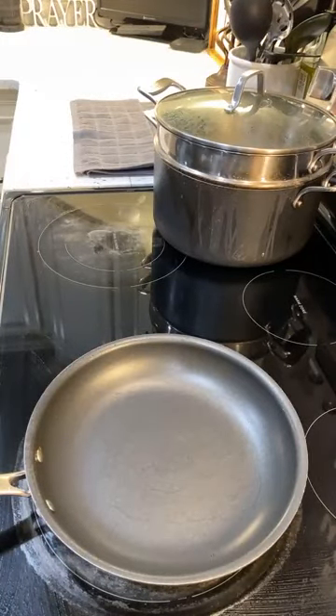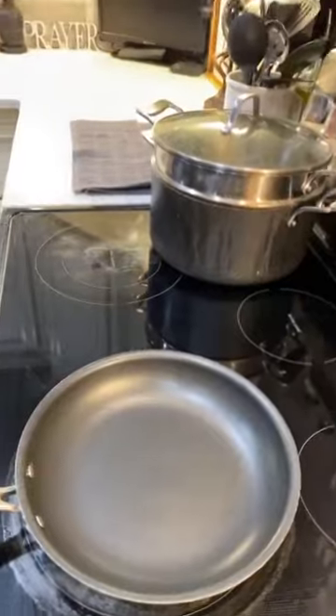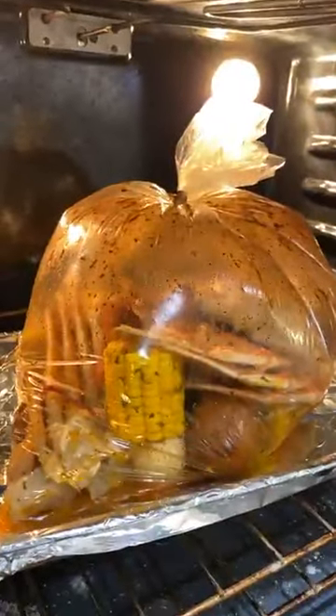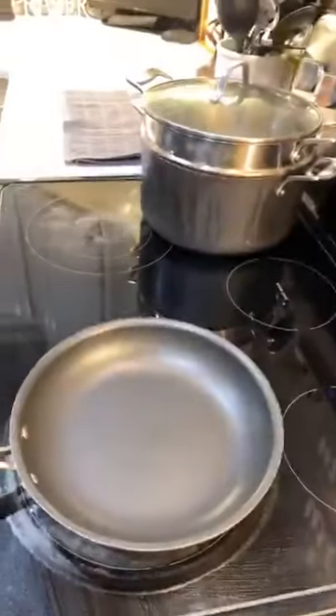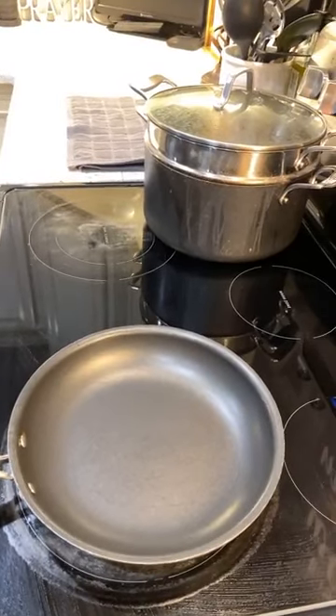Someone asked can you freeze it — I'm sure you can, but stuff don't be lasting over here. Look at that — we're about to take it out. I have a timer set. It doesn't take long at all because that's why we steamed everything. When you steam everything, don't put all that extra seasoning — I did bay leaf and just a very little of the garlic boil.